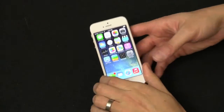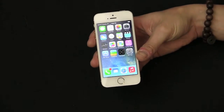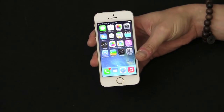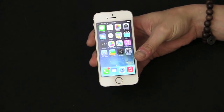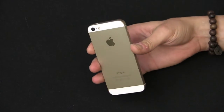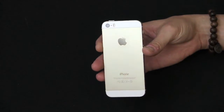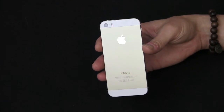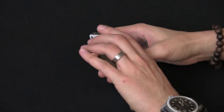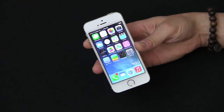It took me a little while to get this since I ordered the gold color and it was on back order for about three to four weeks. That's why you see my 5C review up before my 5S. This is the gold color, and it's unlocked. I ordered the T-Mobile unlocked directly from Apple — 16 gigabytes, $649. It took about four weeks to come since I pre-ordered it on September 20th.